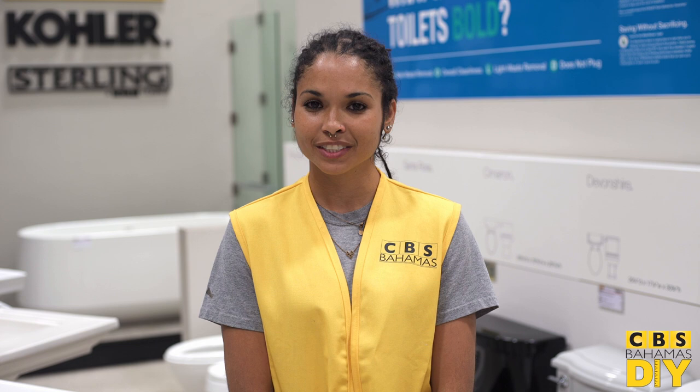Now pause this video and head over to CVS Bahamas to choose your seat. They have a wide variety for you to choose from. I'll wait!